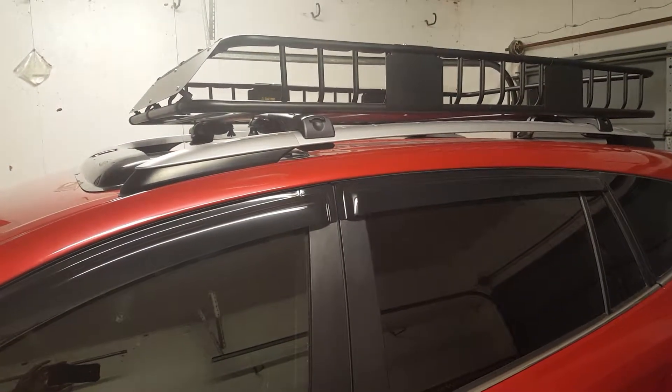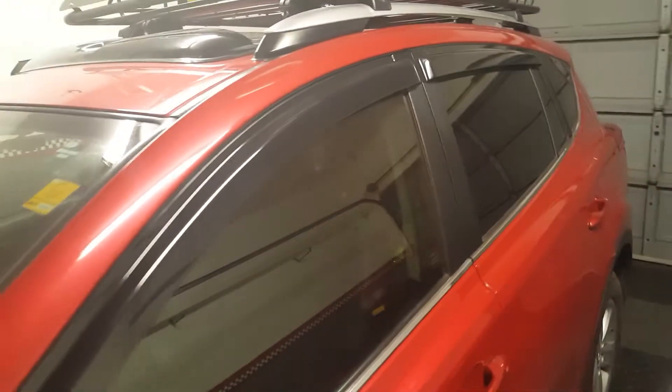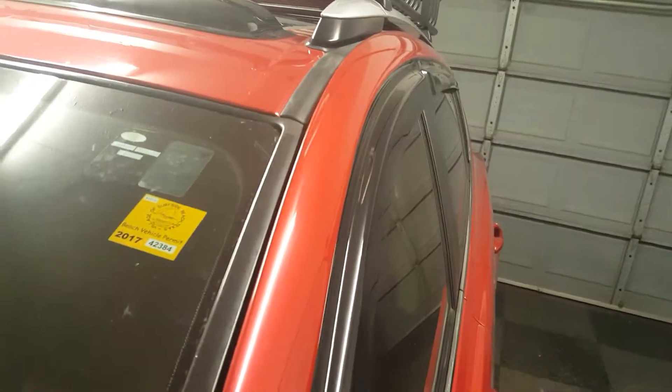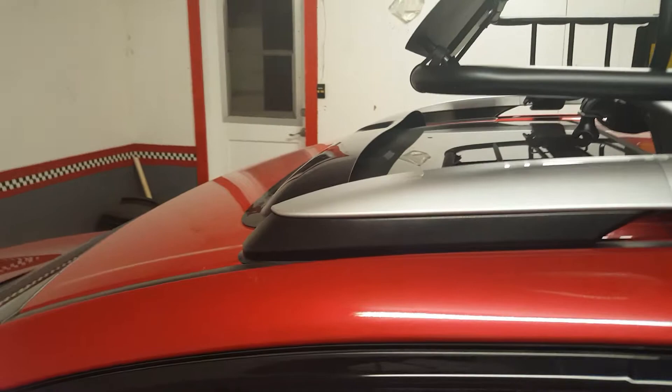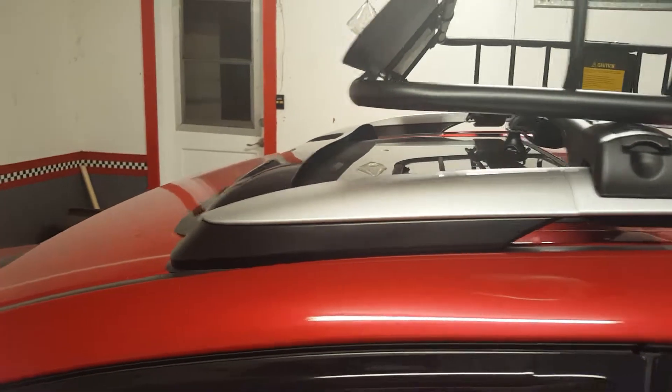I hope these help you decide whether you want the product on your car or not. You can see how they don't stick out very far on the sides, and you can see how far it sticks up above the roof. Thank you for watching — y'all take care on the road.